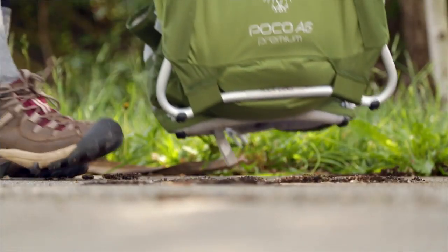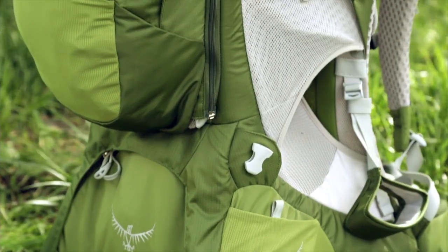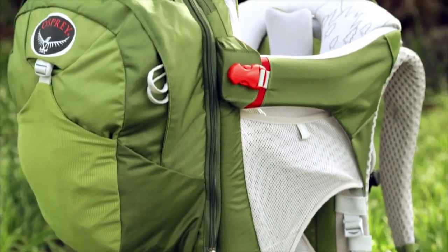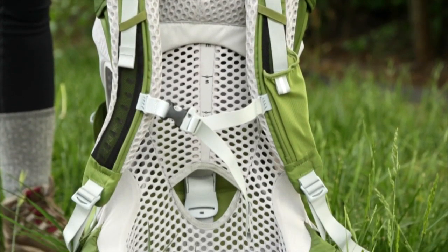Deploy the foot bar at the base of the pack by pulling it out until you hear an audible click. Your Poco is now locked into the child loading position, but before putting your child in the Poco, we need to adjust the pack for proper adult fit.